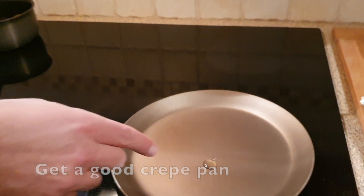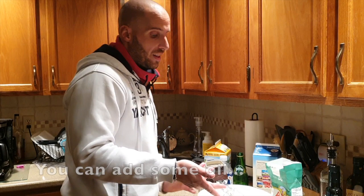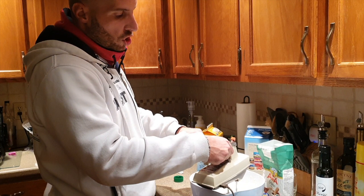I would suggest investing 20 to 30 dollars into a pancake or crepe pan, because if you use any other pan it's much harder. If you do not have a good non-stick pan you want to add a little bit of oil so they don't stick, but if you have a good non-stick pan like we do you really don't have to.